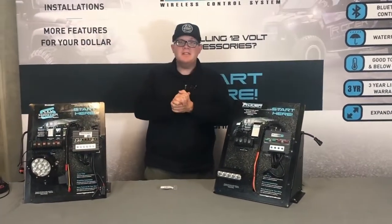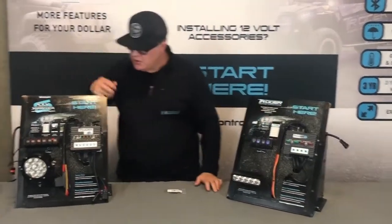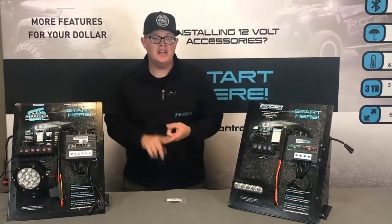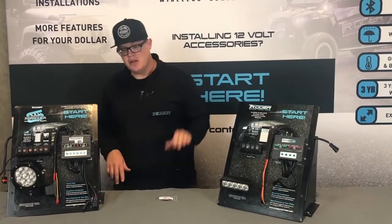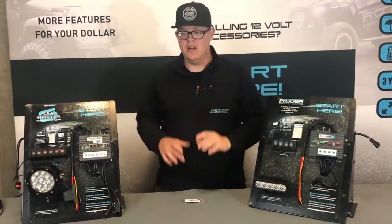Today we're going to talk about how to convert your rocker switch in your Trigger Controller into a momentary switch. What is a momentary switch? Think of the window switch in your car — it's only on when you're holding the switch on. Same with your horn button on your steering wheel; it's only on when you're holding it.